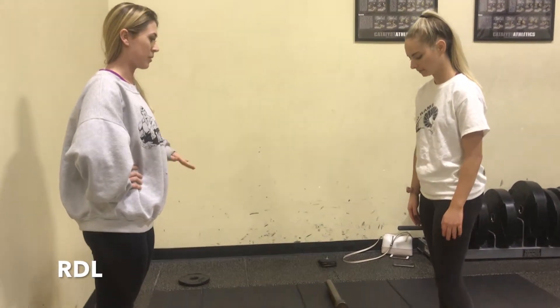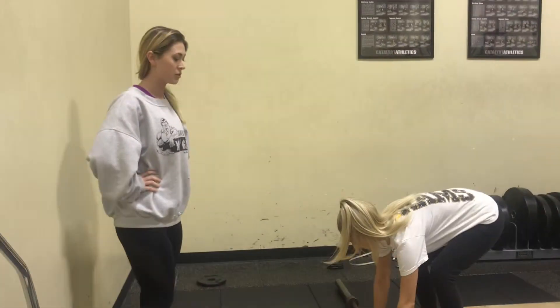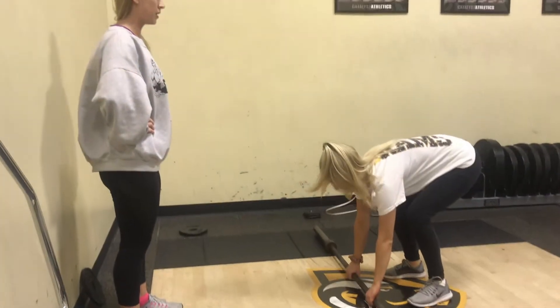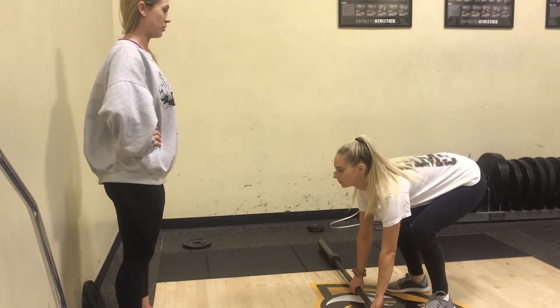We're going to be doing an RDL. You're going to approach the bar and grab it with a closed pronated grip, about shoulder width apart. You're going to make sure your feet are underneath you, shoulder width apart as well. Keep your head straight and in line with your back and your chest up and out.